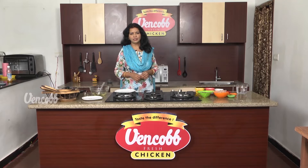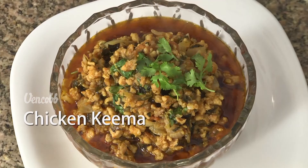Welcome to Vengkopp Chicken Recipe. I'm Svarnam Khi. Now I'm going to share my recipe with Vengkopp Chicken. This is a perfect combination of rotis and non-rotis.